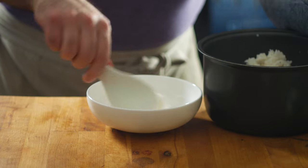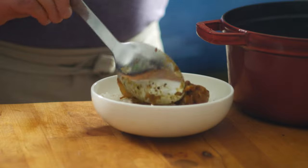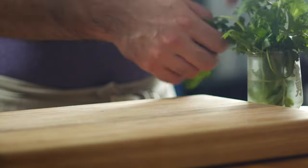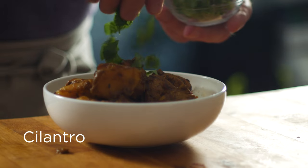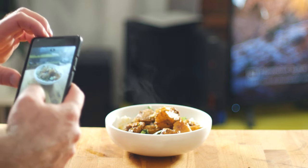And with that, we're ready to serve over white rice with a nice sprinkle of cilantro. This could also do nicely with a squeeze of lime to balance things out.